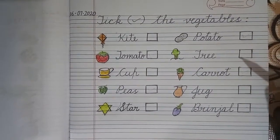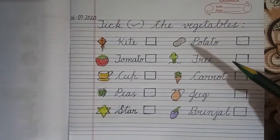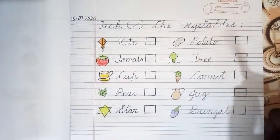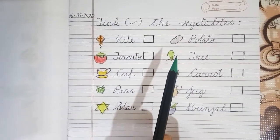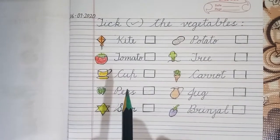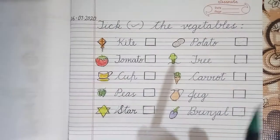Good morning, dear students and dear parents. Today we are going to do an exercise in environmental studies and the topic is 'Tick the Vegetables.' In this exercise, the students will identify the picture of the vegetable from the given options, then put a tick inside the box which is given just beside the picture of the vegetable.